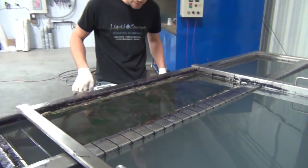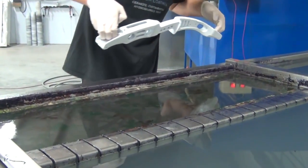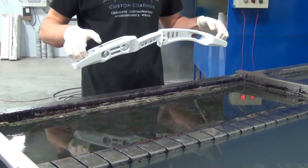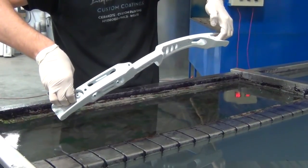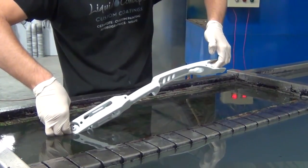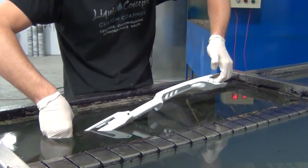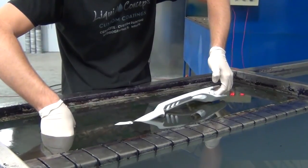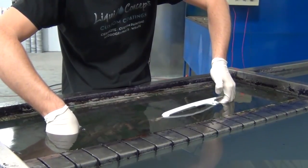Everything looks good. We're going to get our hold on this and again we're going to be going up at that angle just like that. Make sure everything looks good now, because if it doesn't look good right now you might as well throw it out — it's not going to wrap. Now we'll start our descent going down into the film. Going really nice and slow, not trying to rush it at all.